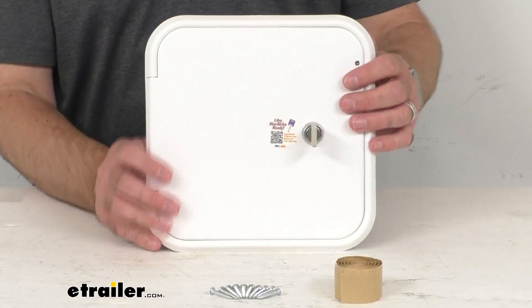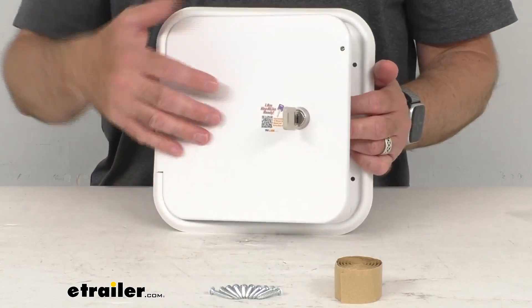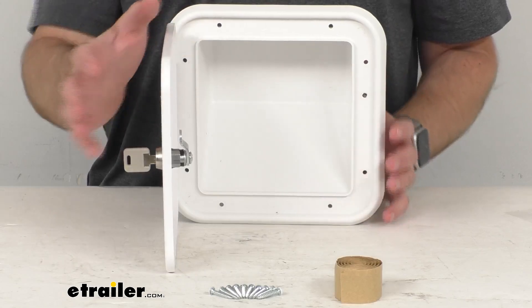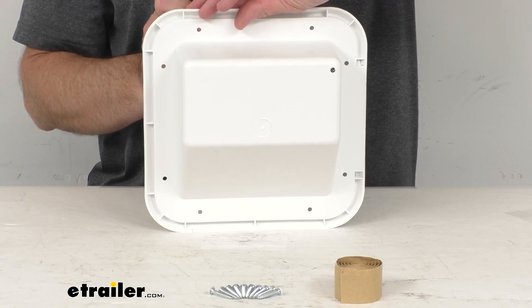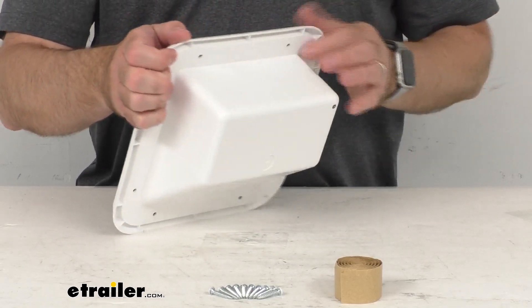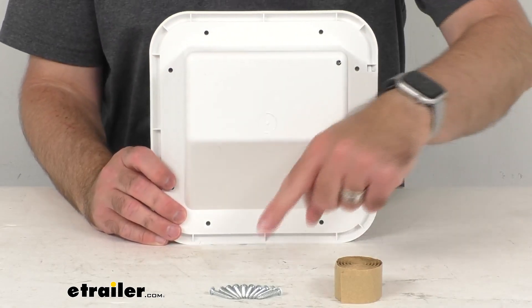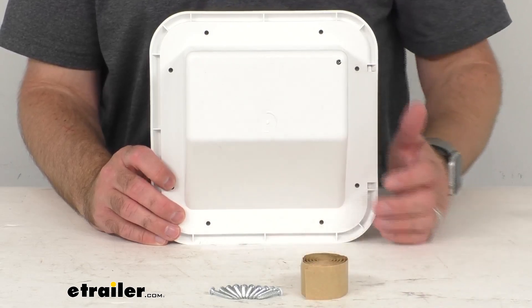This locking molded plastic hatch is going to give you exterior access for a fuel fill or port. The full coverage slanted back design is going to require you to drill a hole or holes for the fuel fill. The hatch flange is going to secure to your exterior wall with the supplied screws that you see here, and you're also going to get a small roll of butyl tape to seal that.